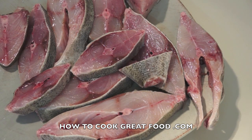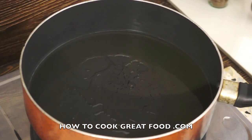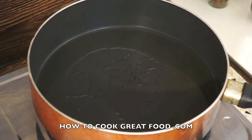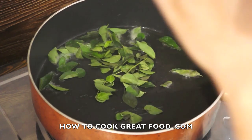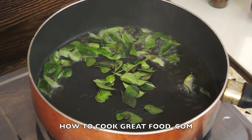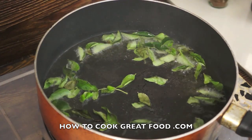Let's get going. I've got a pan here with some regular corn oil in it — it's very hot at the moment. This is going to be quite noisy because I'm about to throw in some fresh curry leaves and some sliced onion.